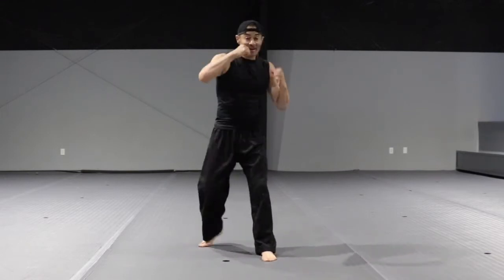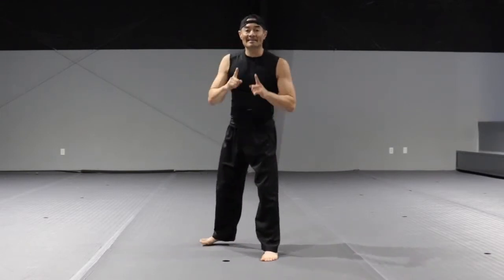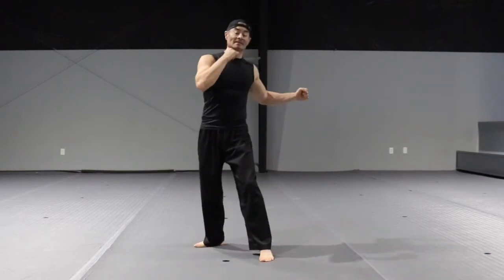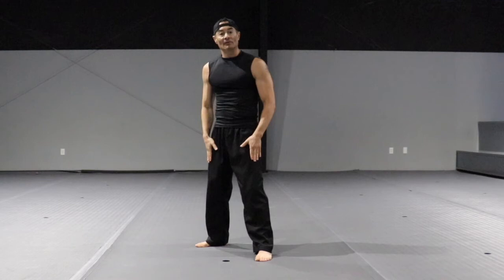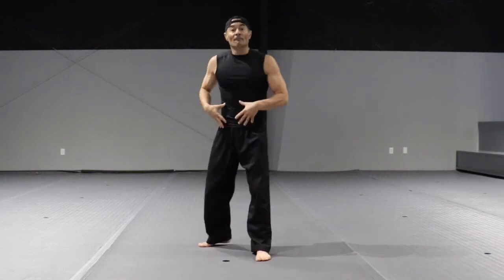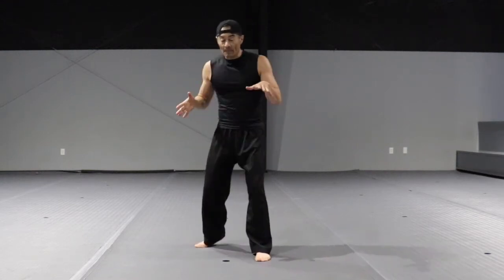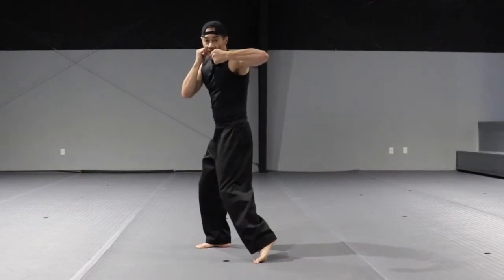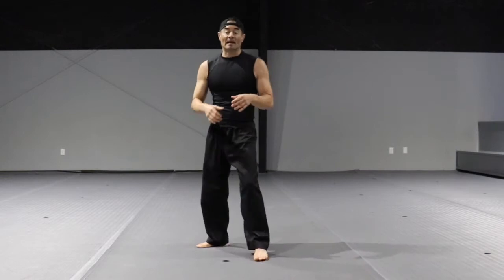Hook and hook. The big no is the wild punch — avoid doing this. The power is coming from the legs. Keep it tight: first rotate your hip, pivot on your toe, and then throw the punch. And it looks like this.